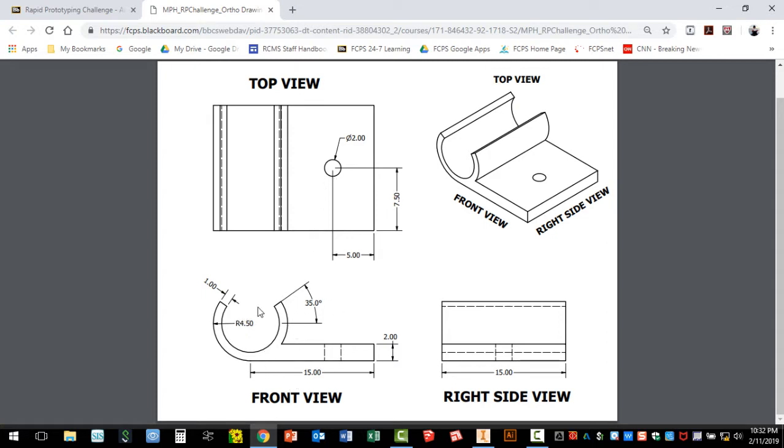In this front view, here's some important information. You're going to see me draw a rectangle that has a length of 15 and a height of 2. Then we draw the outer circle, which has a radius of 4.5 and an overall diameter of 9. We'll use the offset option to make an inner circle 1 millimeter inside. Then we'll use trim functions to remove unneeded lines, arcs, and circles, and clean it up before extruding and adding the 2 millimeter diameter hole. The distances from the edges to center are shown in the top view to match the isometric drawing.